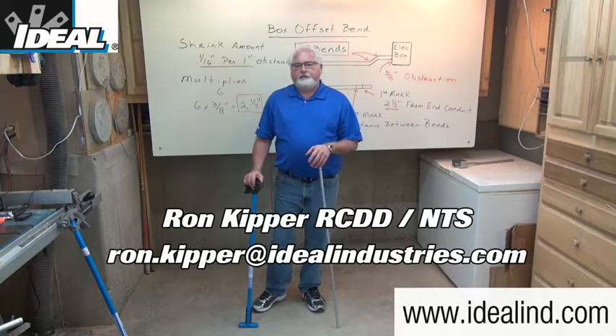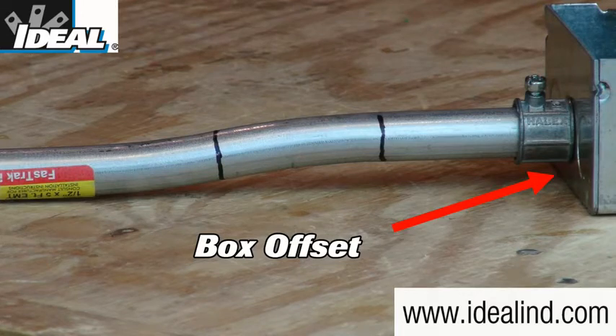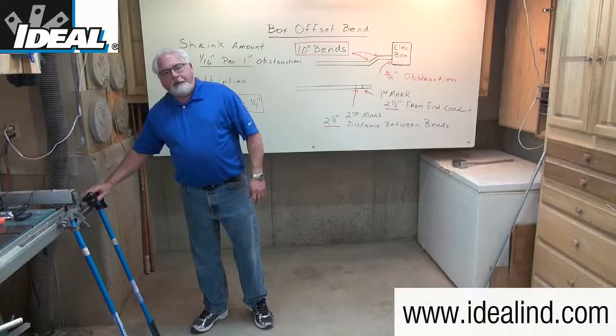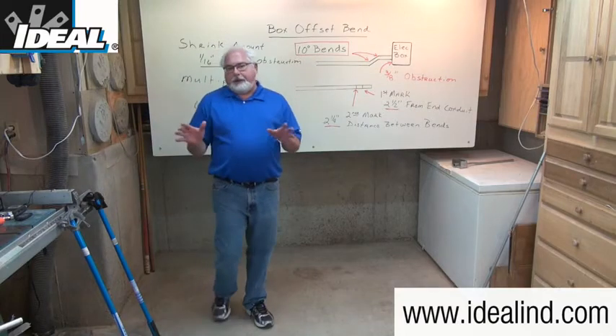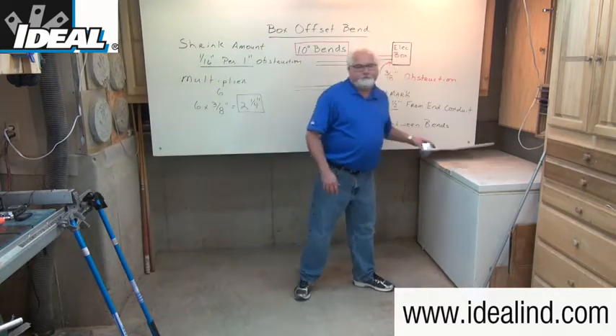Hi folks, it's Ron with Ideal. In this video I'm going to show you one way to make a box offset bend in a half-inch piece of EMT conduit using a hand conduit bender from Ideal. A box offset bend is needed anytime an electrician needs to feed an electrical box with a piece of conduit like this one over here.